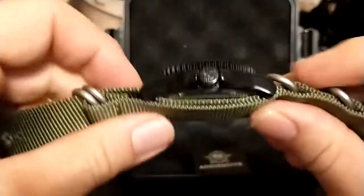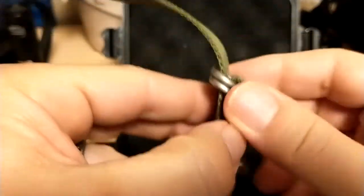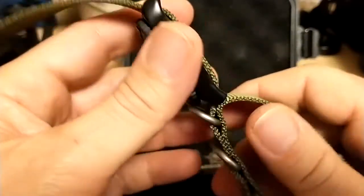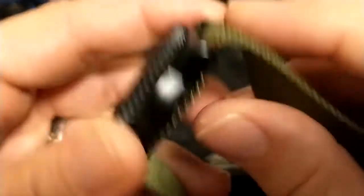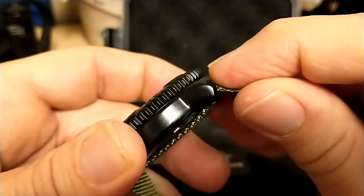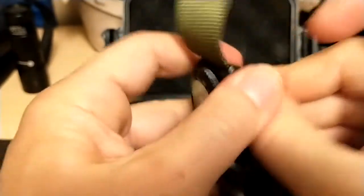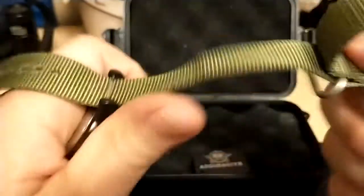One complaint about this watch is the NATO strap is very hard to take off. One of the big advantages of a NATO strap is it's really easy to change straps — well, not in this case. The watch has a little lip that keeps the strap in very tight, so you just can't yank it out; it takes a little effort to pull the strap out where normally a NATO would just fly out of there.